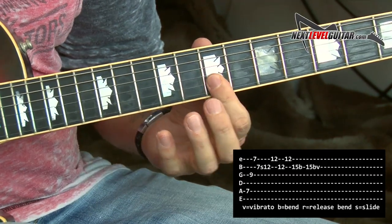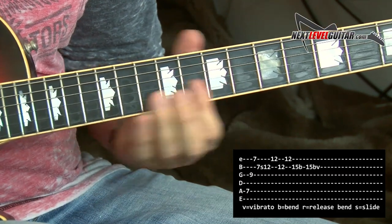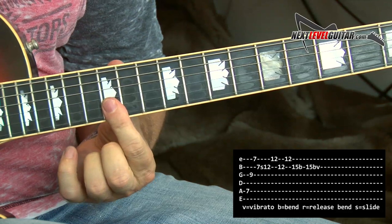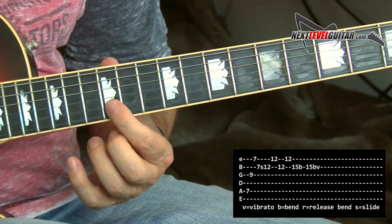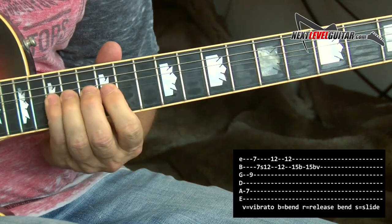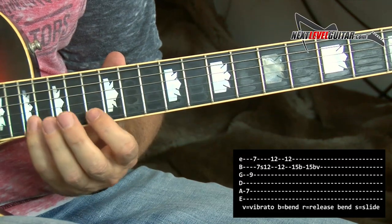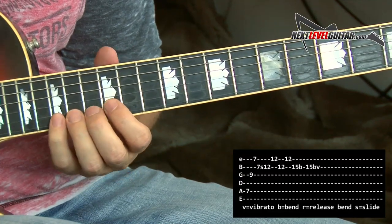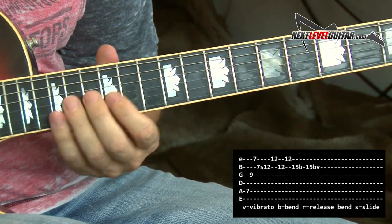Then when you get to that B string, you slide all the way up to that twelfth fret on the B string. Then first finger bar again because you're going to get that 12th fret B, 12 E, high E, 12 B. And then I'm going to do a whole step bend — I'm bending to the root note, I'm bending to my E note, bending that 15th fret on the B string. Whole step with vibrato.